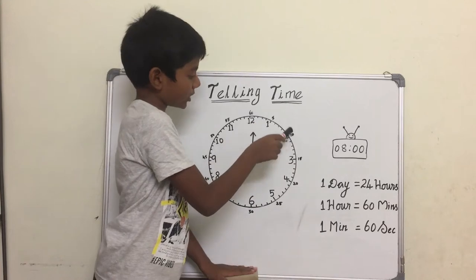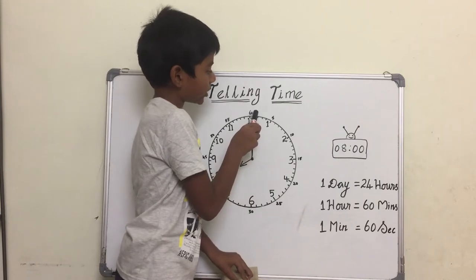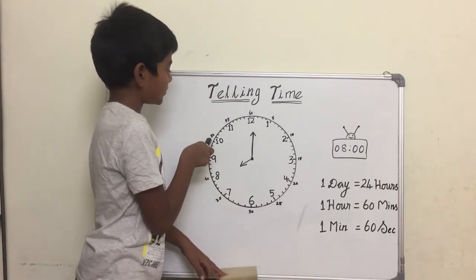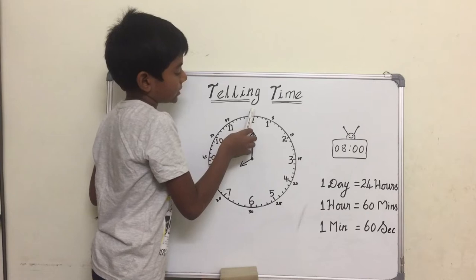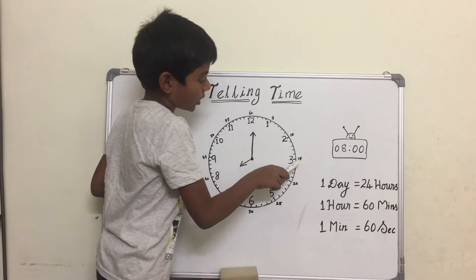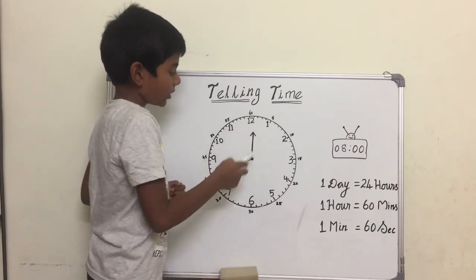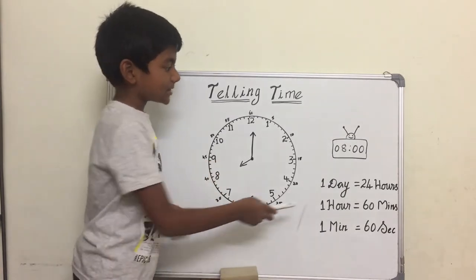The numbers in the outer circle represent minutes. It starts with zero and goes like five, ten, fifteen, twenty, twenty-five, thirty, thirty-five, forty, forty-five, fifty, fifty-five, sixty. The long hand starts from zero and takes a full rotation clockwise — left to right — around the clock. If the minute hand takes a whole round, that means 60 minutes equals one hour.